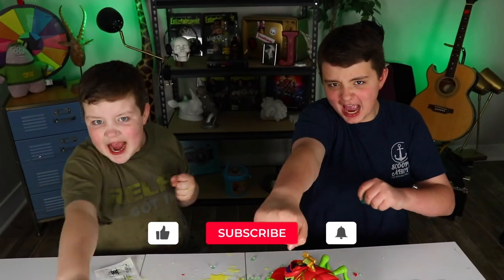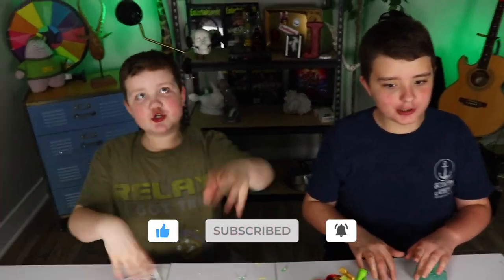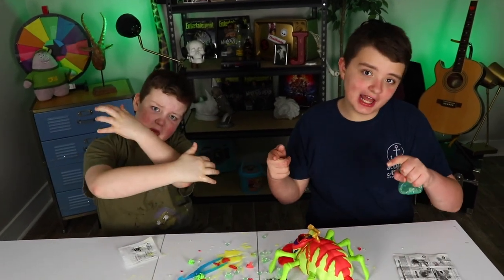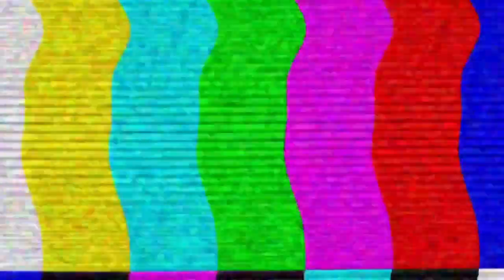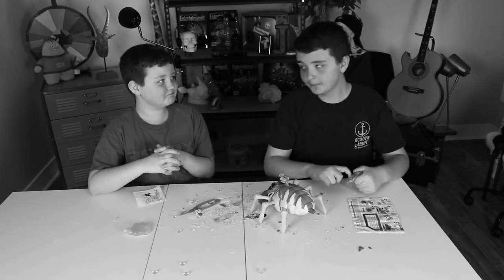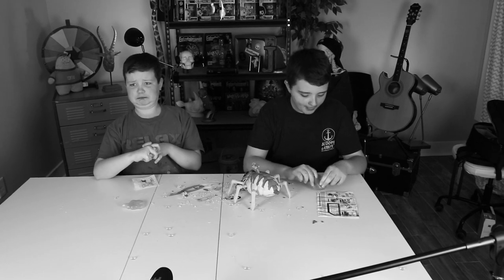If you liked this video, smash that like button, hit subscribe, and turn on notifications. Now it's time to clean up. Let's just get dad. Dad! Dad! Dad!